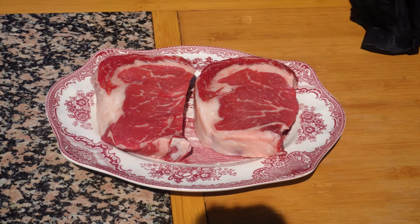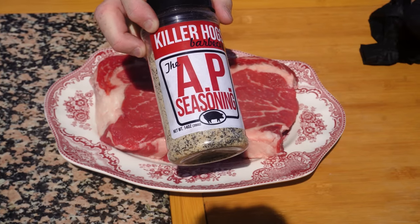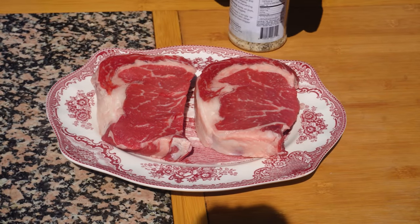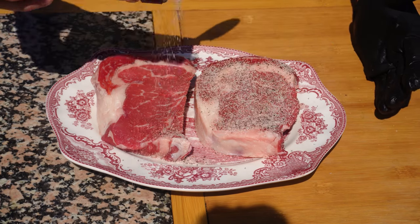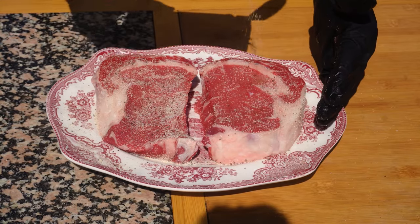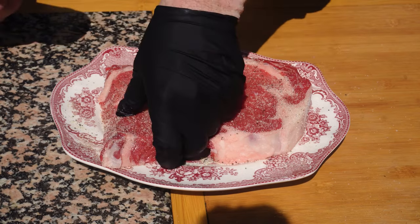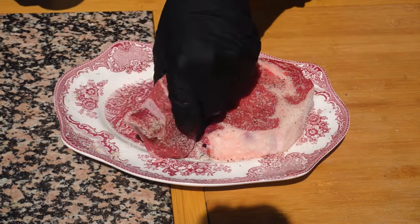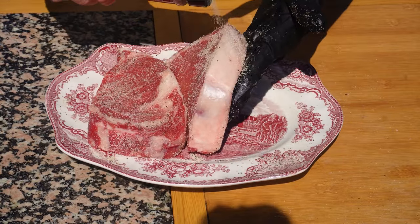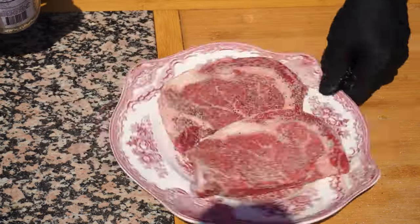Today I'm going to use a rub called Killer Hog's AP Seasoning — that's Malcolm Reed's seasoning. I love this seasoning. It's salt, pepper, and garlic, and you can make your own, but I like this one really well. I'm going to season both sides and the edges as well — just a good coating. A lot of people add other seasonings, but I don't. Salt, pepper, garlic — I'm very traditionalist. I can smell it already. That garlic powder especially just smells so good.